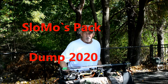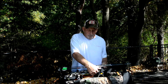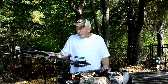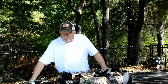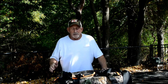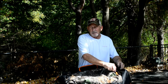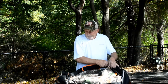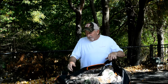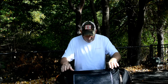Good morning folks, it's SloMo and we're going to do a pack dump today. Let me explain a couple of things - I'm using a new system that I believe works really well. My bow, my everything - everything that I take hunting goes inside one of these bags inside my truck prior to the hunt. As I open this up, you're going to find that I have everything for my hunt in here.